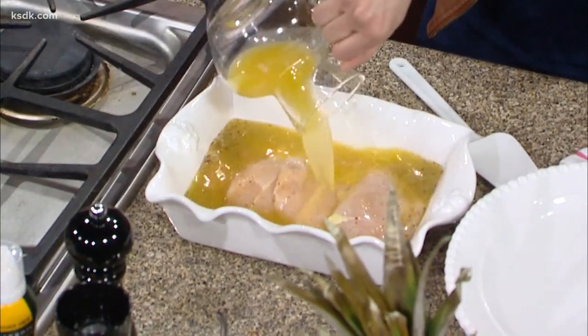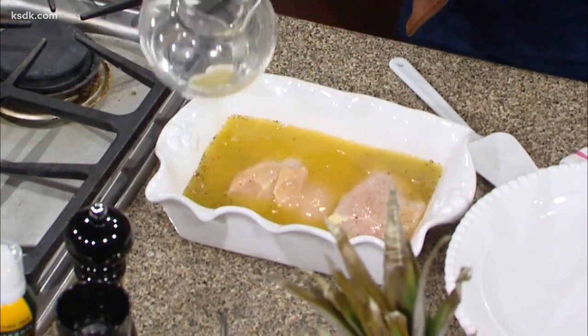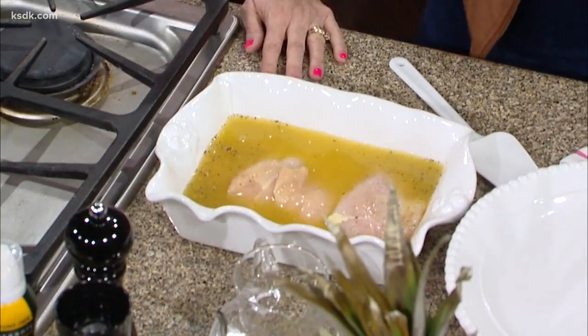And how long do you marinate it for? I like to marinate it for a couple hours if possible. But if you're in a hurry and you don't have that much time, then just do like a half hour or an hour — do what you can. We're all rushing around these days and got a lot to do.